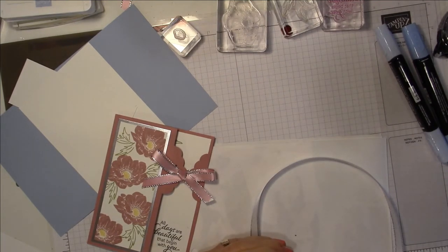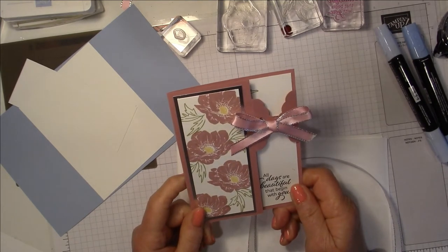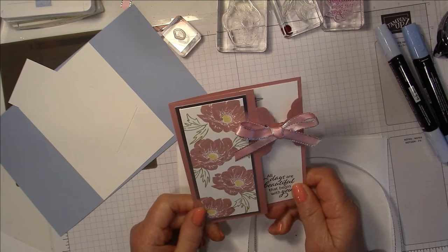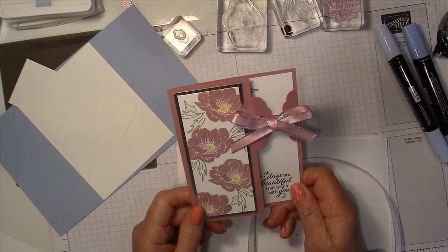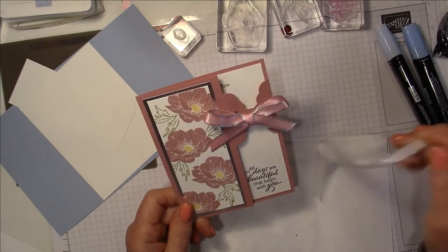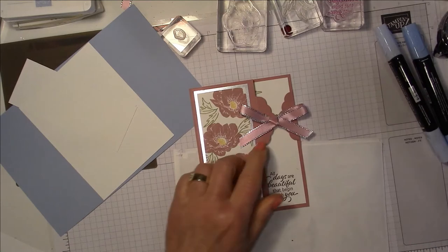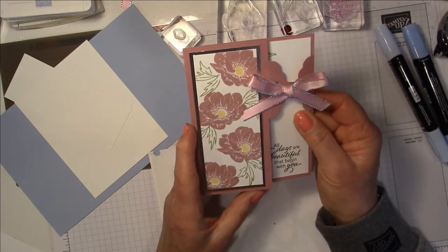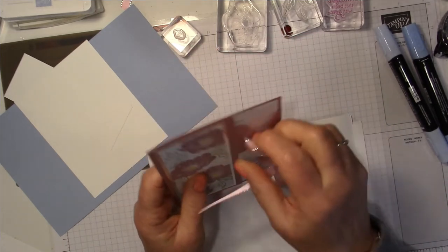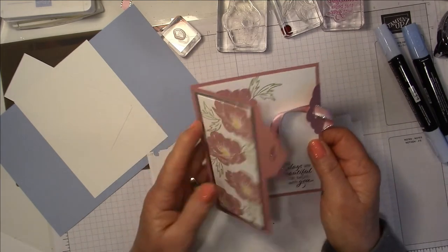Hello, it's Erica here for From Me to You Paper Crafts, and I'm coming to you with another card video. This is a fun fold card, and this one was from Connie Stewart. I saw she did a card like this in calypso coral — I caught that this week or last week. This card uses the scalloped tag topper punch to create this unique fold where you tie it up with a bit of ribbon, then open it up and have your card inside. Isn't that cute? Just love that.